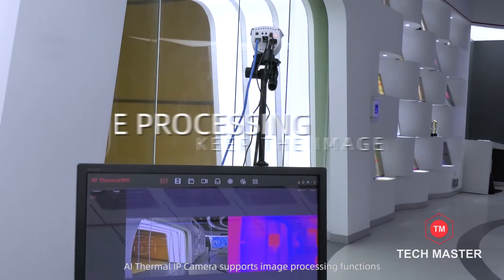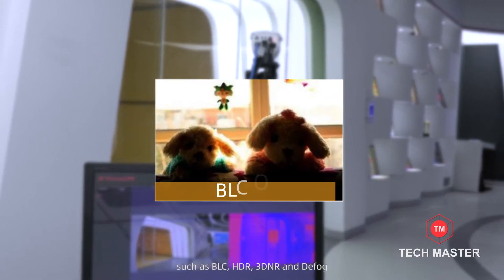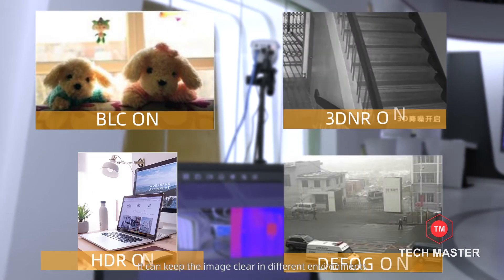The A.I. Thermal IP Camera supports image processing functions, such as BLC, HDR, 3DNR, and Defog. It can keep the image clear in different environments.